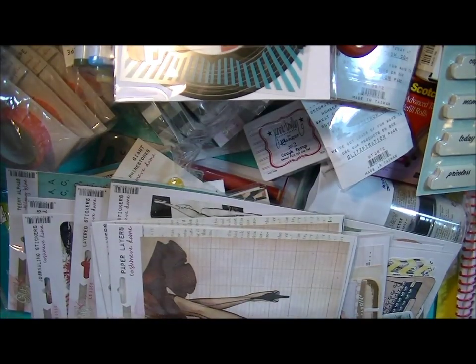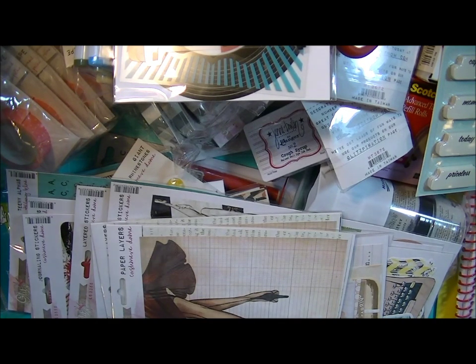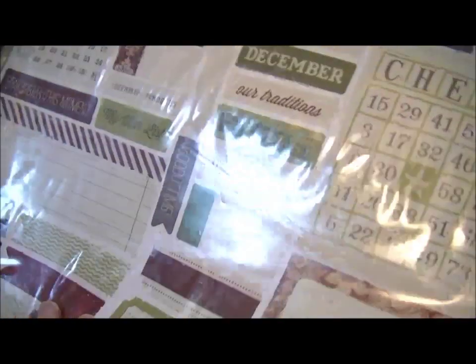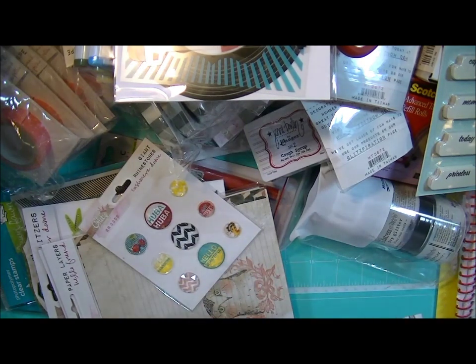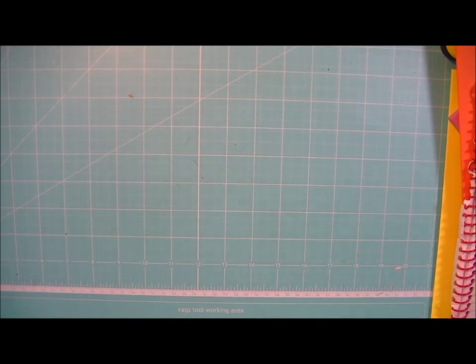And then from Teresa Collins I got some more of the 12x12 sticker sheets and the die cut accessory sheet. That's what it looks like. So that's it for box one — let me get my next box and I'll be right back. Before I get to the next big box, I just want to show you a couple of Paper Smooches stamps that I ordered.